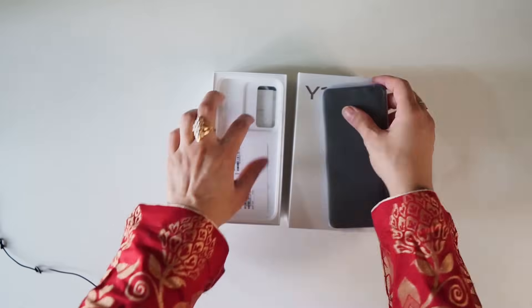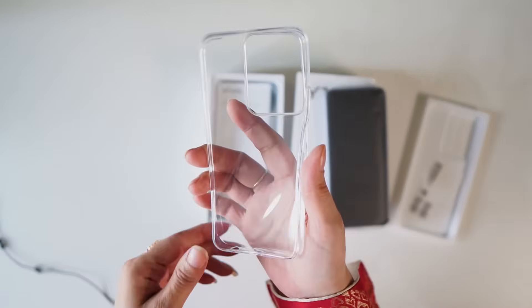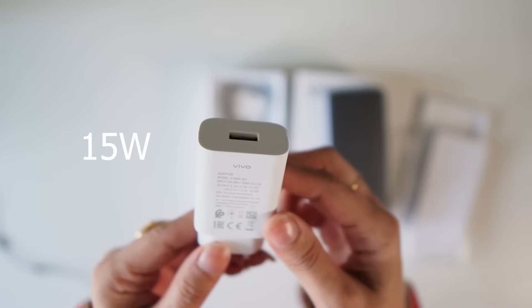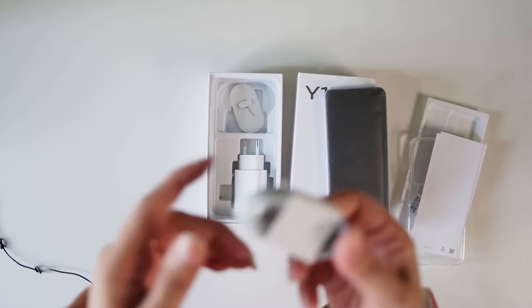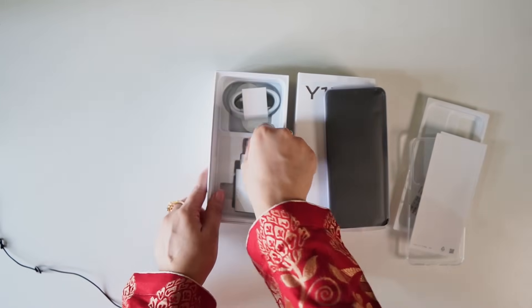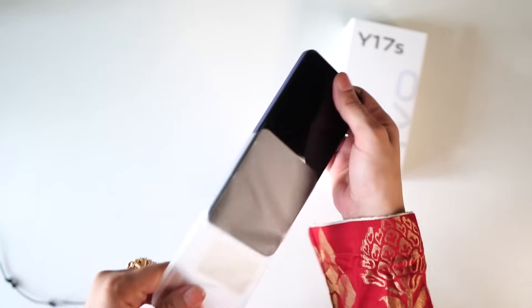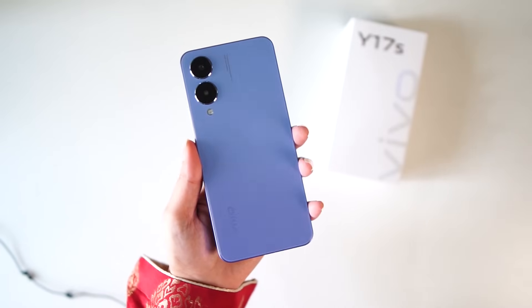This is the top of the device. What we have with it: a cover case, some paperwork, a charger with fast charging, a Type-C cable, and a SIM eject tool. The storage is 128 GB.